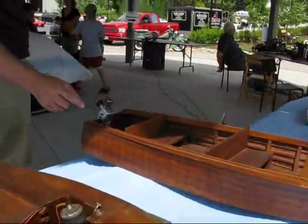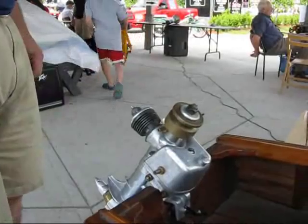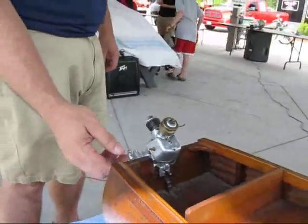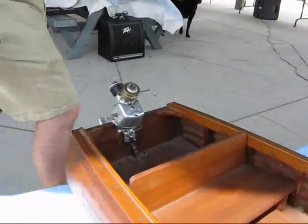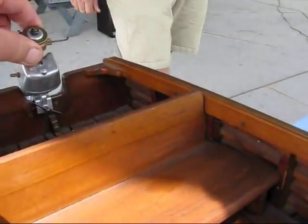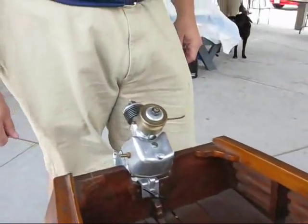This is a little gasoline-powered outboard motor. I don't know the age of the boat — I'm guessing the 40s. The motor itself is 52, 53. It's beautiful. That's the flywheel — a rope start. A yank? Yeah.